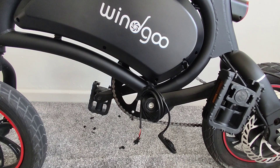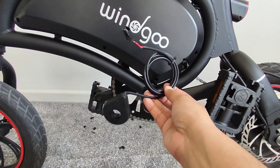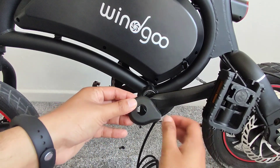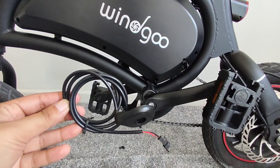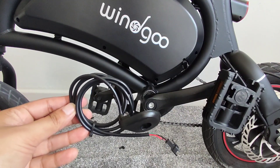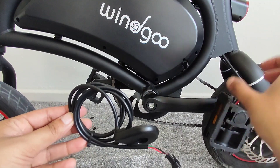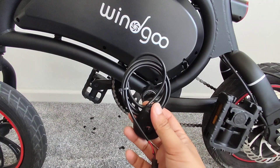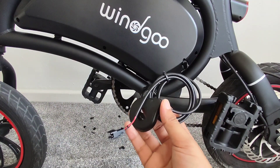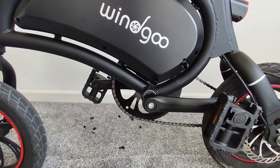Hey guys, welcome back. I've got the new PAS sensor. What it does is it goes on the non-crank side and assists me when I'm pedaling. I'll have three modes now — normally you'd have one mode which is just manual, one is throttle, and now I've got this which is a combination of pedaling and the electric motor kicking in as well.